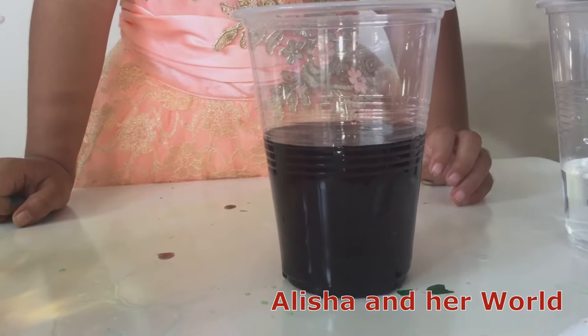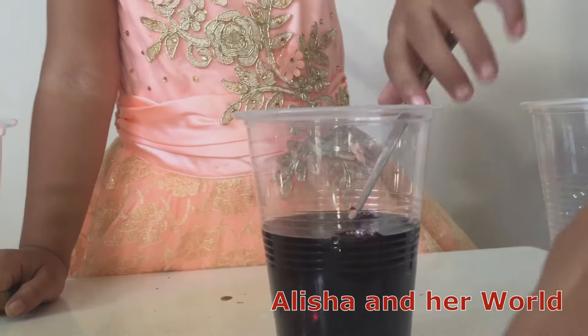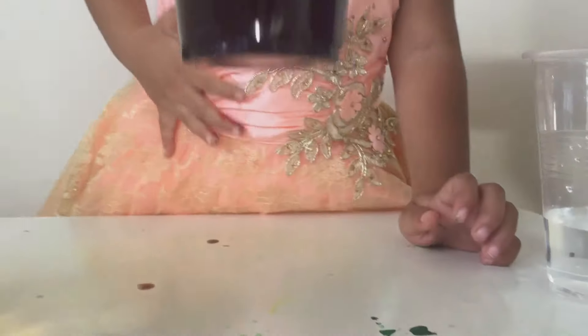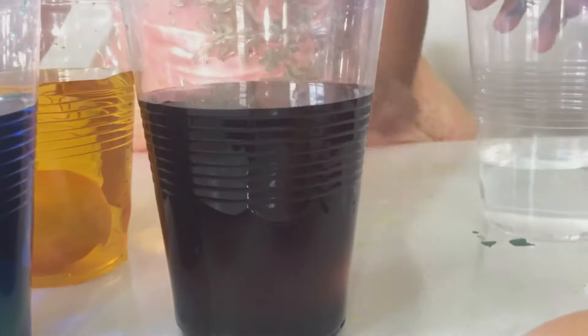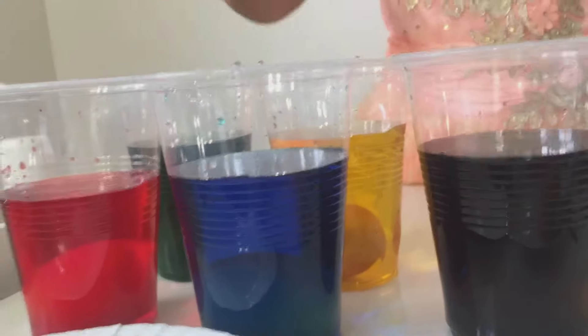What do you think, Papa? It looks like black? Yes, it looks like black. Now let's put this. So that's a different color. And let's see: the black, blue, red, yellow, green. Let's make some more colors for these two. I'll get some water. Now, let's pick some other color. Purple!